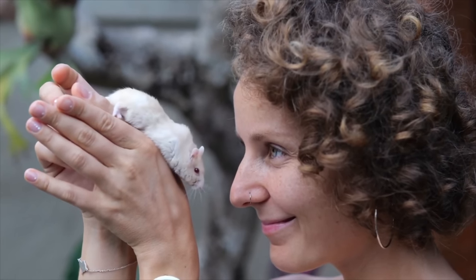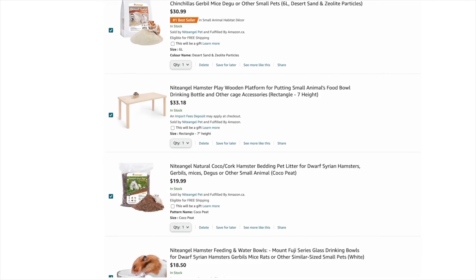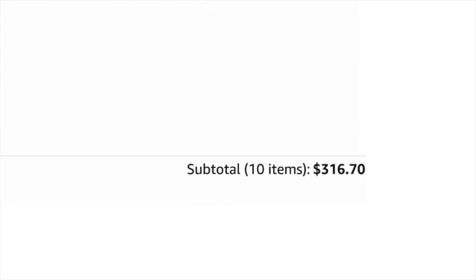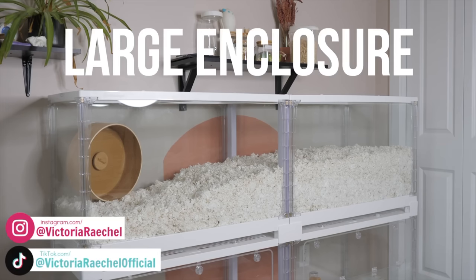It happens to the best of us — you get a hamster, find out about proper hamster care, and become overwhelmed with the amount of new supplies you realize you're going to have to get or upgrade to improve your hamster's care. The first and most important supplies, and the ones that will likely cost you the most, are a large enclosure, safe deep bedding, and a proper-sized hamster wheel.